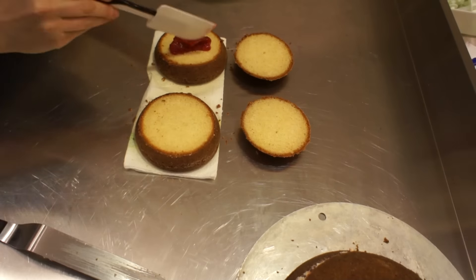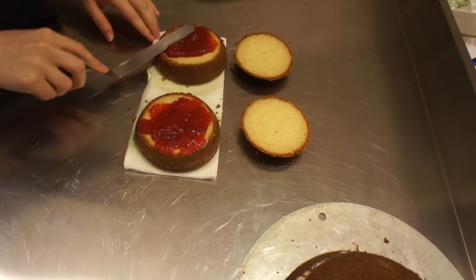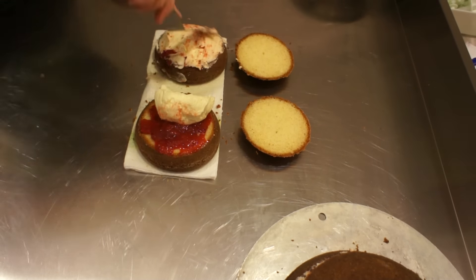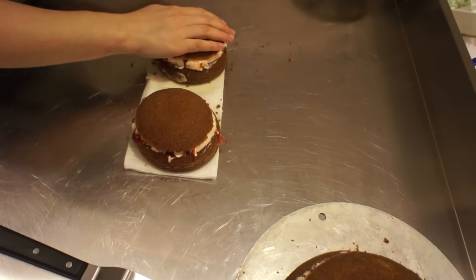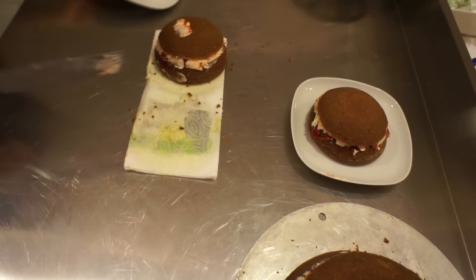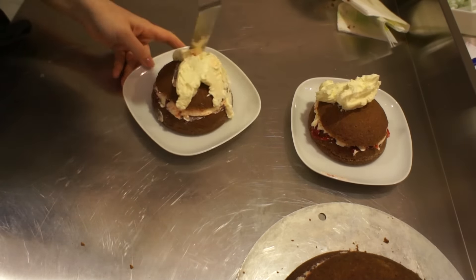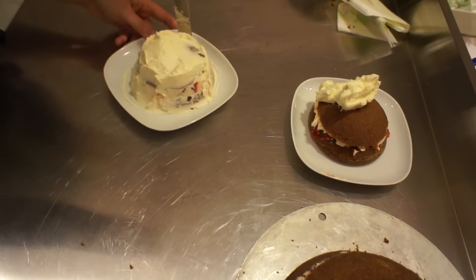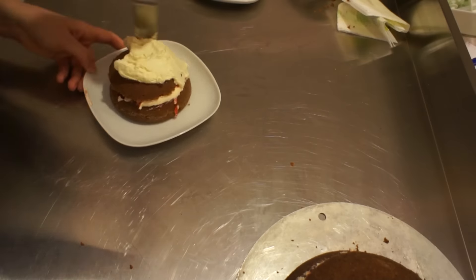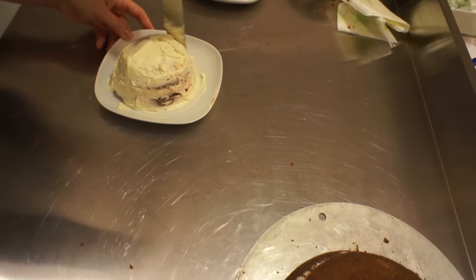I just split my cake in two with a serrated knife and now I'm filling it with a little bit of raspberry jam and the Swiss meringue buttercream. So I just filled it — very simple. Now I'm going to cover the whole thing in a thin layer of the buttercream. I'm just trying to get everything in an even, nice, thin layer.